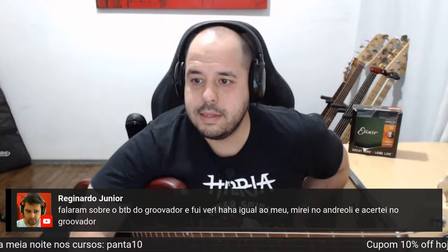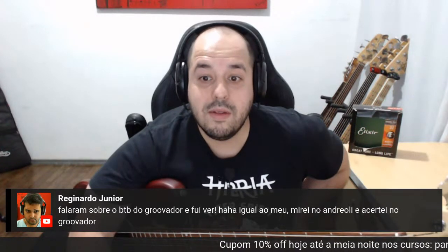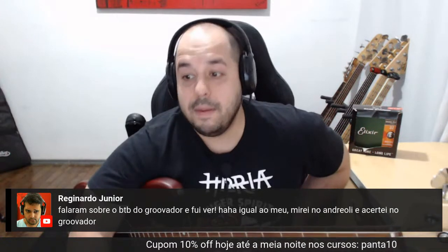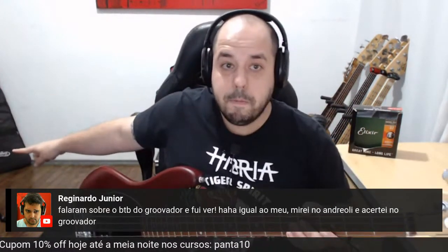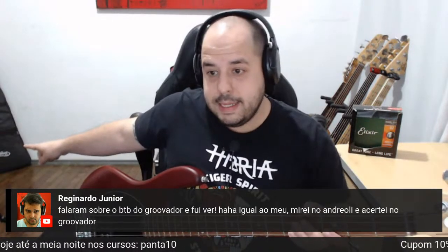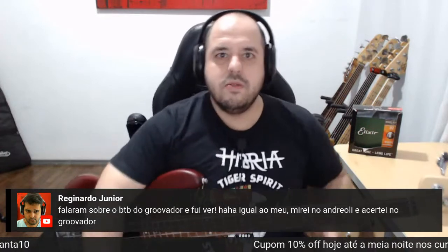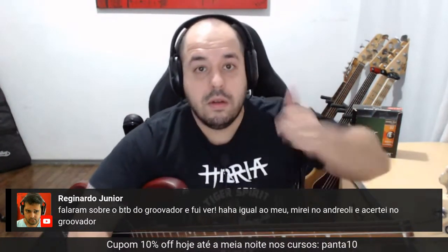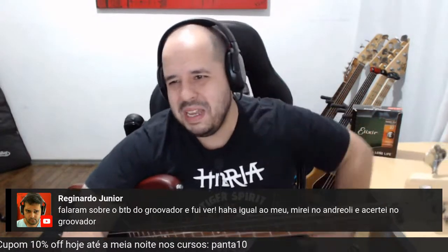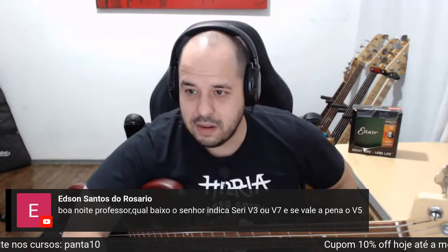Silas está falando que curte o Moisés. A gente falava sobre o BTB do Groovador — fui ver, igual ao meu. Mirei no André e acertei no Groovador! Eu estou com o BTB. Tá vendo aquele bag ali no fundo, gente? Aquele é o bag de um BTB 675, que eu gravei o review — deve sair daqui umas duas ou três semanas. Inclusive, um salvo para o Marcelo Benício, o grande Marcelão que emprestou a máquina. Obrigado, mano.